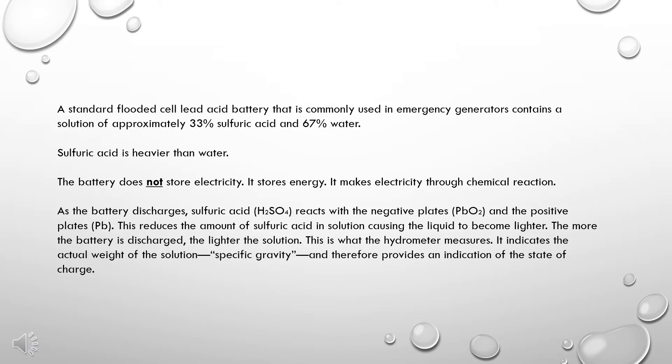Sulfuric acid is heavier than water. The battery does not store electricity — it stores energy. It makes electricity through chemical reaction. As the battery discharges, sulfuric acid reacts with the negative plates and the positive plates. This reduces the amount of sulfuric acid in solution, causing the liquid to become lighter. The more the battery is discharged, the lighter the solution. This is what the hydrometer measures.